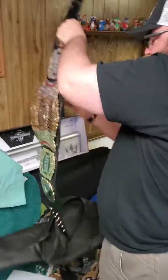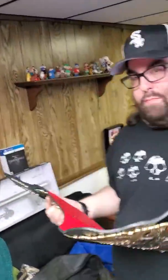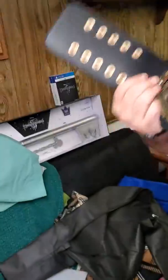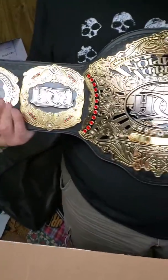Ladies and gentlemen, what we have here today is the Ring of Honor World Heavyweight Championship. Look at this! How do you like that? Even as a nameplate — we'll have to get you one of those sooner or later. Oh, it was upside down. No, it was right side up the first time.